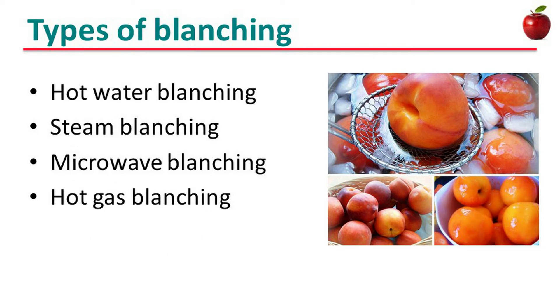Hot water and steam are the most commonly used heating media for blanching in industry, but microwave and hot gas blanching have also been studied. Different hot water and steam blanchers have been designed to improve product quality, increase yield, and facilitate processing of products with different thermal properties and geometries.